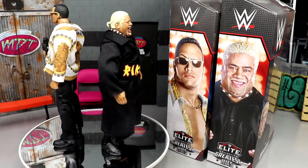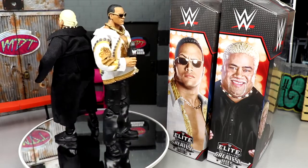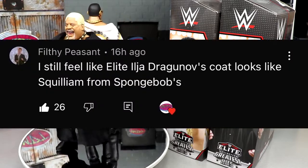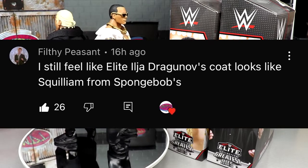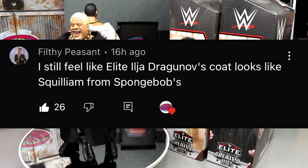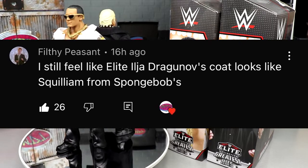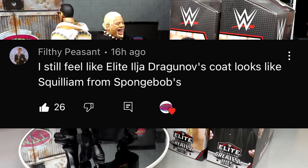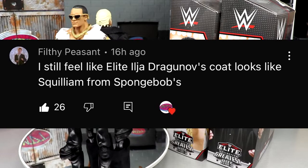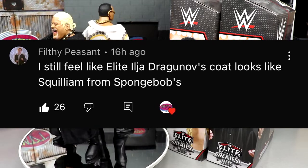Let's get into our random shout-out. We missed yesterday's so I apologize. This shout-out goes to Filthy Peasant, who said the Elite Ilya Dragunov coat looks like Squilliam from SpongeBob — and that is absolutely accurate. I'm a massive SpongeBob fan and I'm all for the SpongeBob references and memes. We need a comment hall of fame.